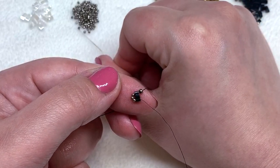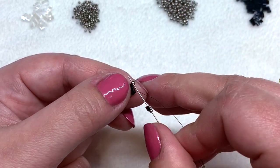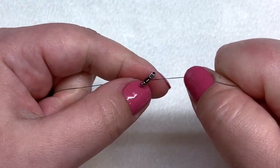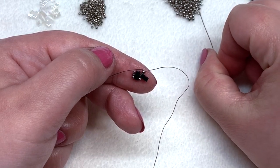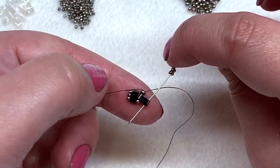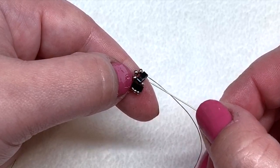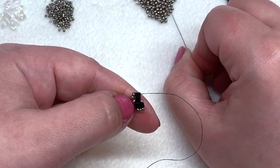Now pick up a 15-0 and pick up the same color half tila. This time go through the 11-0 and pull just like so. Now pick up two more 11-0s and go down through that half tila through the next hole. You can see we've got three 11-0s next to each other on this portion, and we're coming out of the half tila. This time we want to pick up an 11-0.